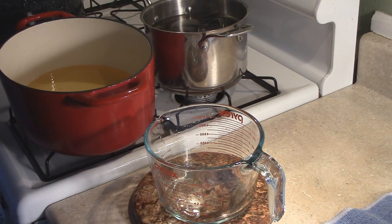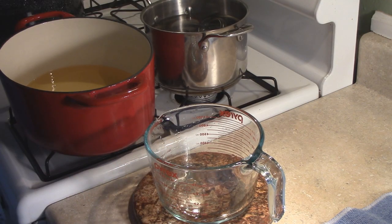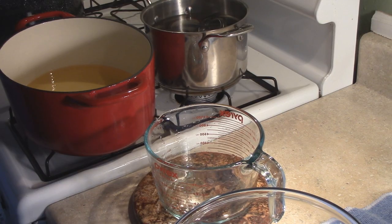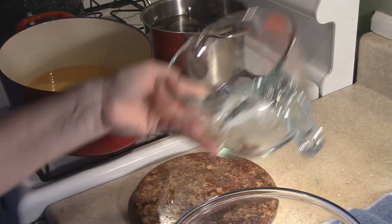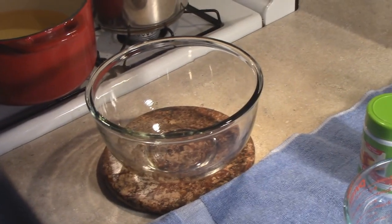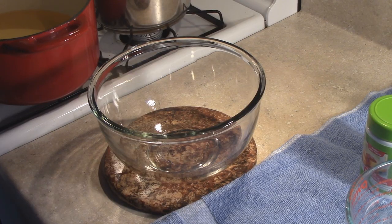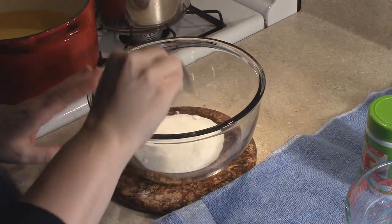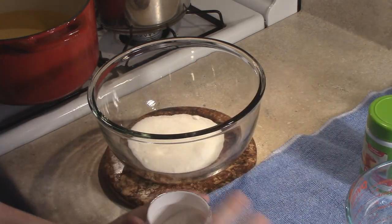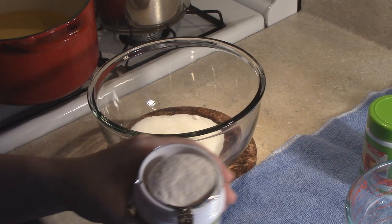What we're going to add to this is our pectin. It's best to mix your pectin with a little bit of sugar first, so let me grab a bowl. Total, what we're going to be using is seven cups of sugar. What I'm going to do right off the bat is grab a quarter cup of sugar, put it in this bowl, and we're going to mix our pectin in with that sugar. For this and any kind of bottled recipe you want to make, you're going to need eight tablespoons of pectin.